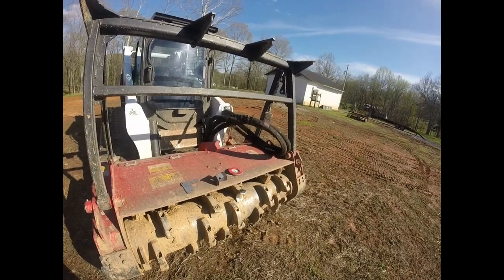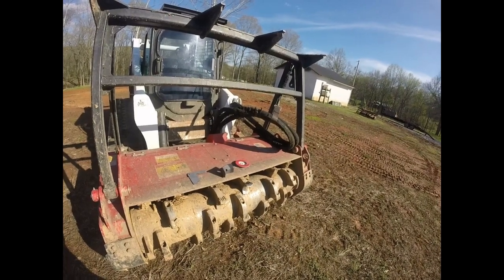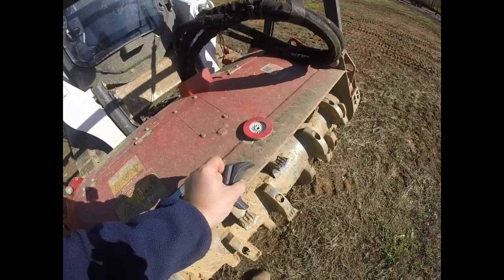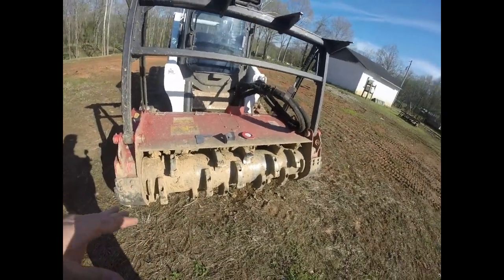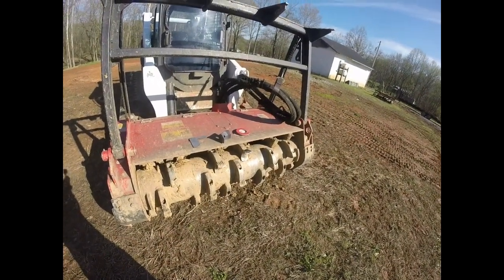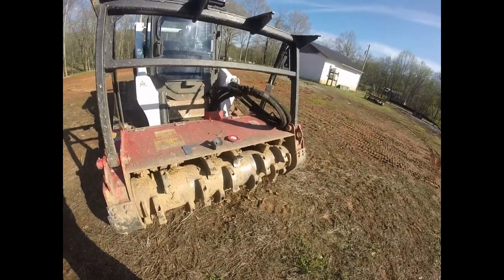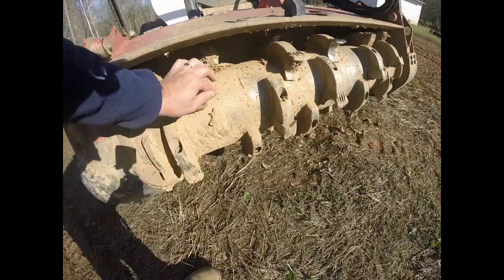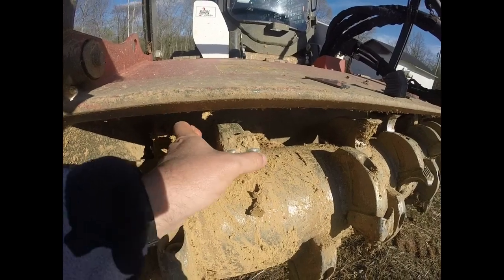I just finished the job — obviously a muddy job. I wanted to follow up on these Viking teeth. It's the first time I've ever run blade-type teeth. I normally run carbides where I'm at here in Middle Tennessee, because we have churdy-type soil with lots of small rocks. I run carbides just for the durability. These carbides currently have about 300 hours on them — they're starting to wear at the tips.